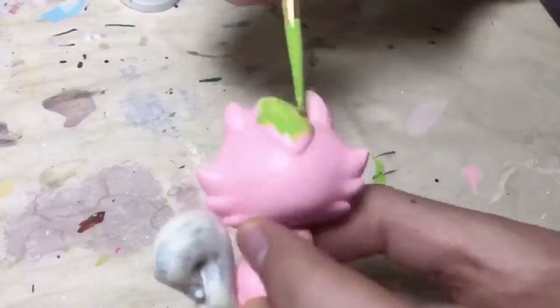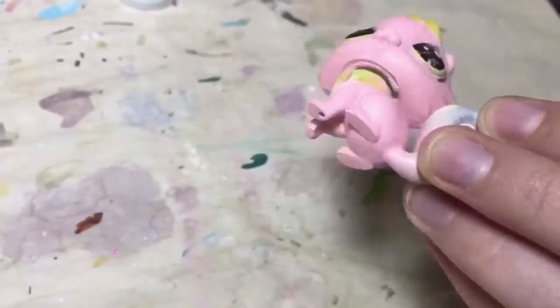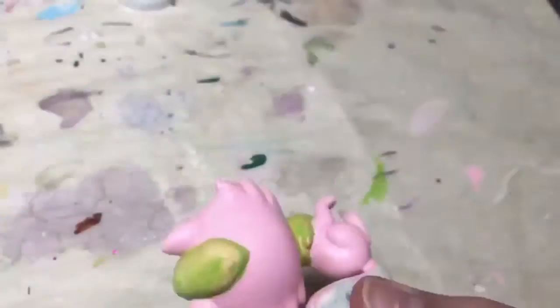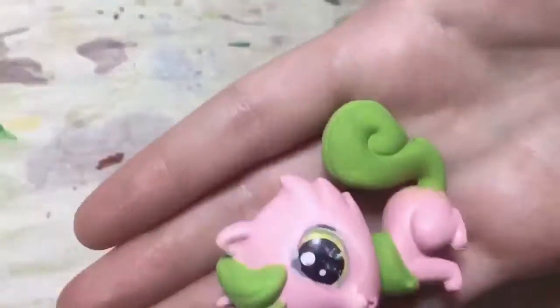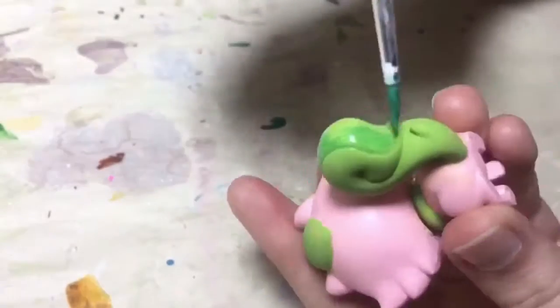So now I'm going to start painting the fur on top of its head and around its neck and its tail, and I'm just going to start with this grass green. It's supposed to be inspired by the stem of the strawberry, and I'm also going to be using a darker green to kind of give it some contrast.